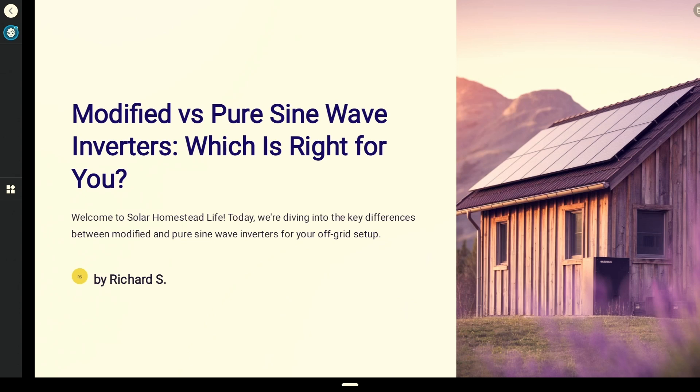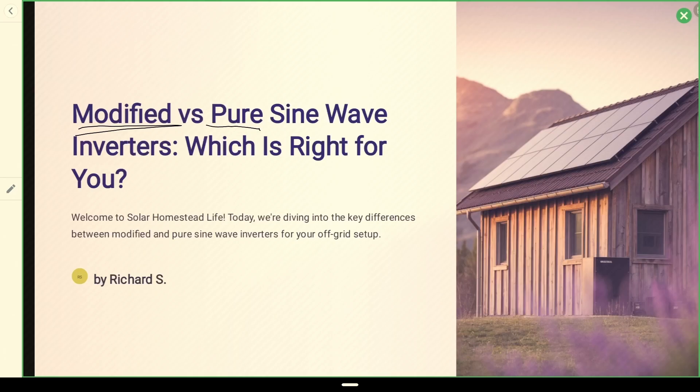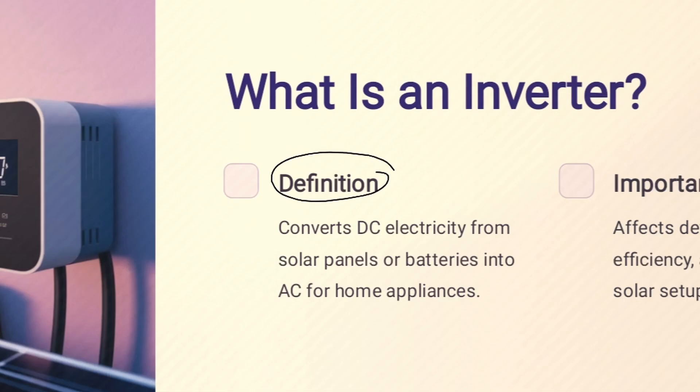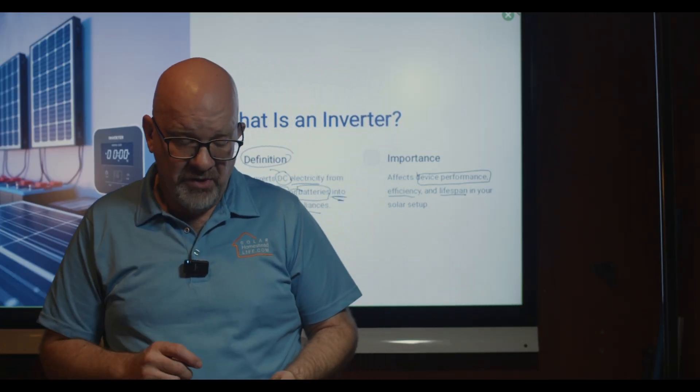Today I want to talk about modified versus pure sine wave inverters — a request from a viewer. What is an inverter? The definition of an inverter is a device that converts DC electricity from solar panels or batteries into AC for home appliances. It's very important that we choose the right inverter.